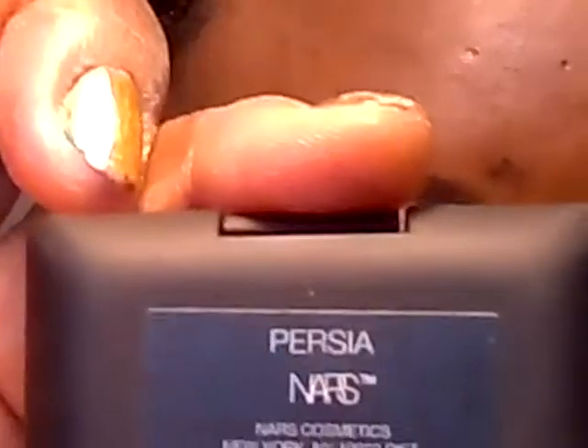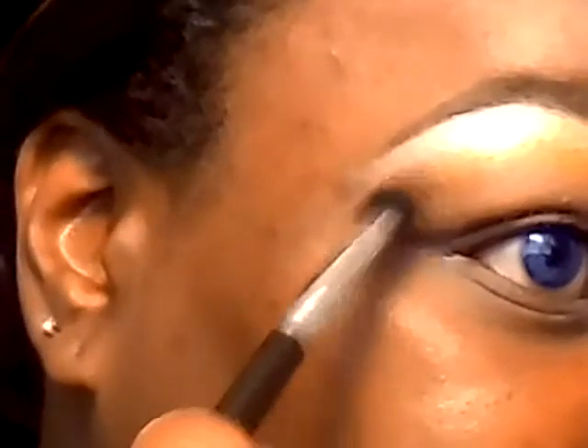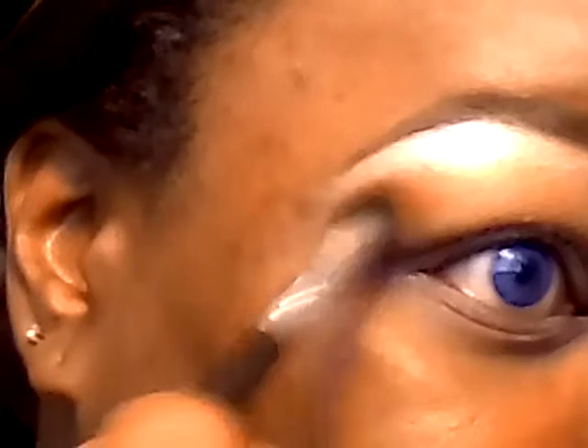Right below the yellow, I'm going to be applying this color from NARS, and this is in the color Persia. And blend that into the yellow. It's very pigmented, so you only need just a little bit on the brush and lightly blend it in in circular motions.